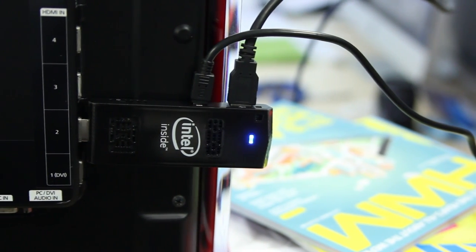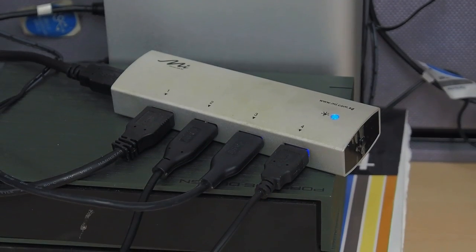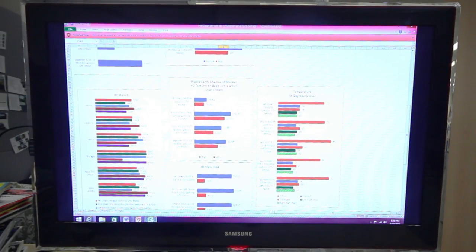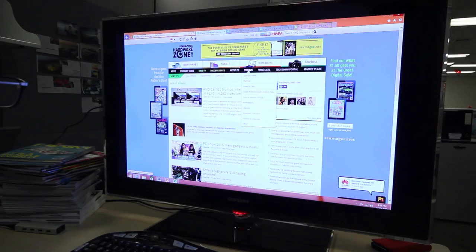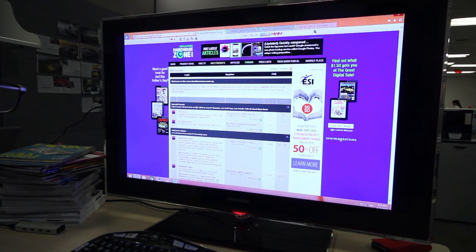Alternatively, if you don't happen to have wireless peripherals on hand, a USB hub works fine for hooking up wired input devices as well. You can also install Microsoft Office on it and work on multiple documents in Word, Excel, and PowerPoint simultaneously. It has supposedly been designed to cope with light multitasking like any other PC.